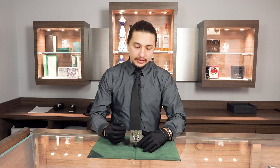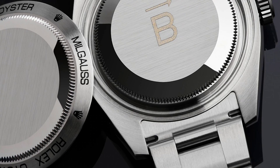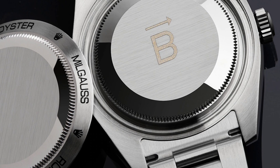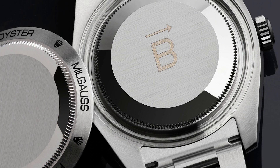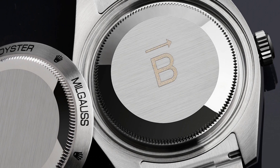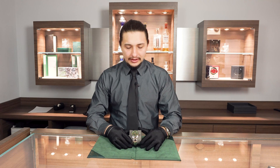The unique way that Rolex has gone about avoiding this with the Milgauss is they have what is effectively a Faraday cage around the movement. It is a hollow, very conductive metal on the inside of the case that more or less just allows the electromagnetism to run over the movement and not get into it affecting the parts. So it's really quite a technological wonder here.